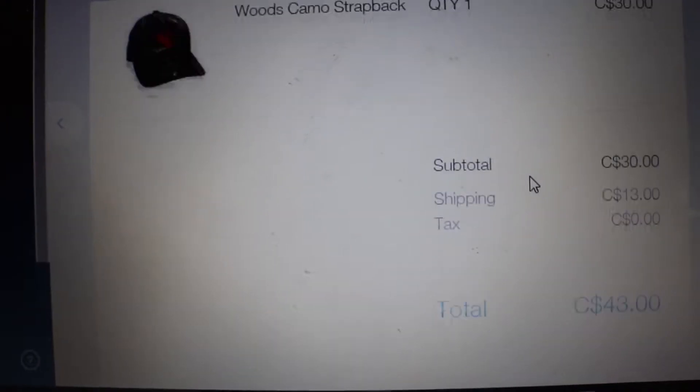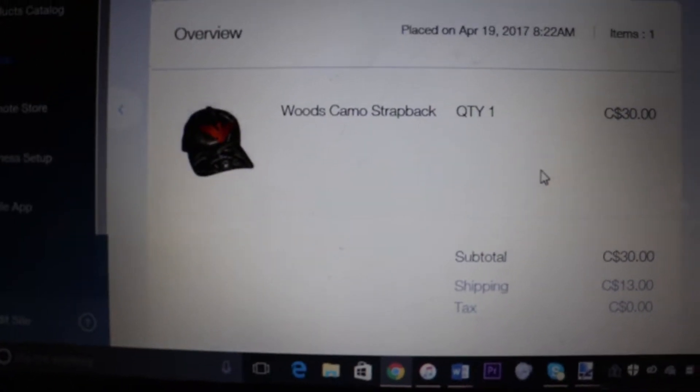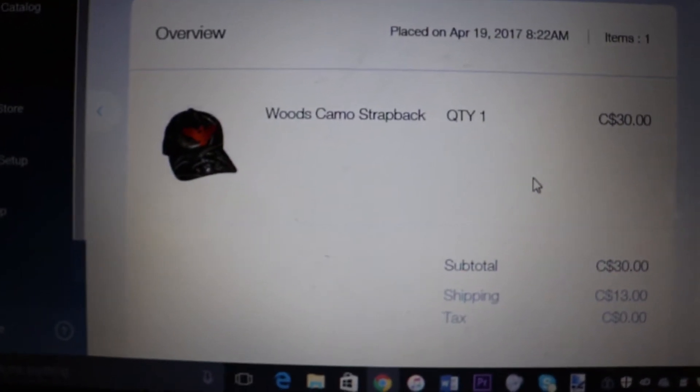When you do receive an order, it should come through your website and look something like this, where it comes with a shipping address and what exactly the person ordered. The next thing that you want to do is copy the shipping address from your website and paste it into a Word document.